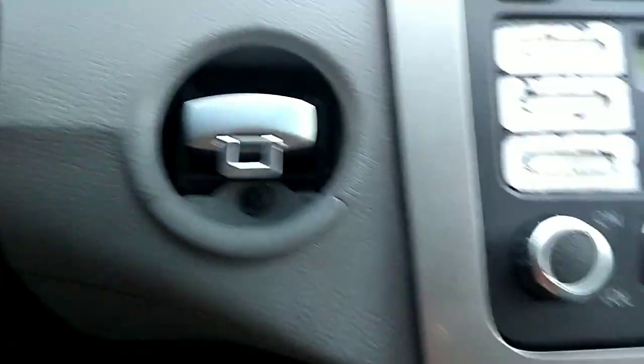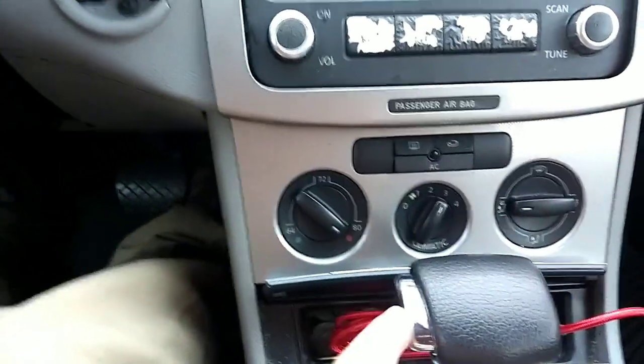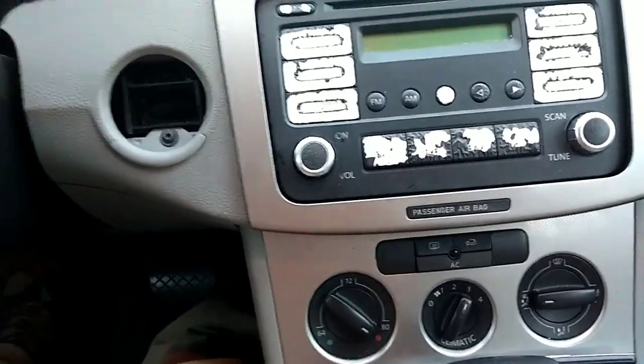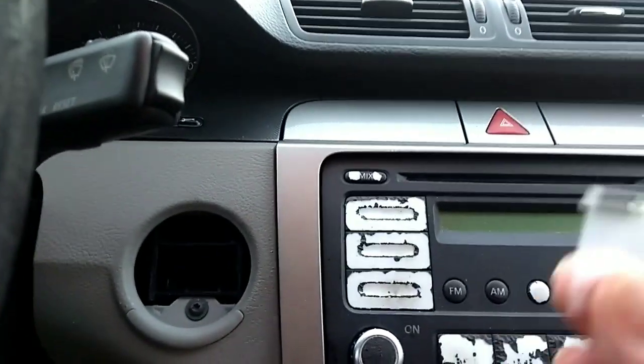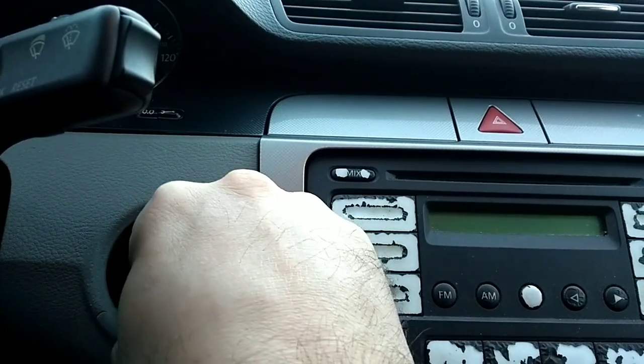There's actually a trick where if you push it you can actually hear it clicking, and then you can just grab the key. So what I was able to do was after removing the chip from my working key — and I only have one key — I tested this out.